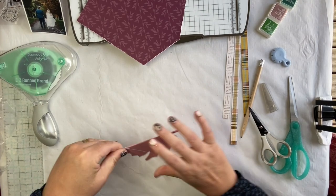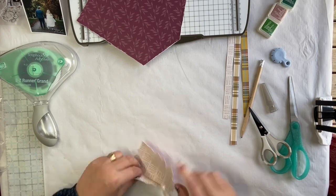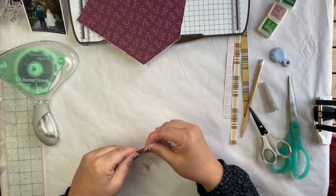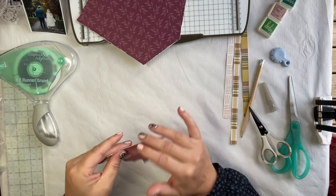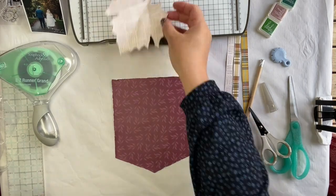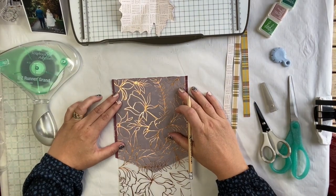Just gently making some light folds to represent where the veins would be on that leaf. I didn't bother to mark it with a pencil or anything — I kept it quite organic and natural looking. Just shaping it there slightly. Now I'm going to come in with that lovely specialty paper.